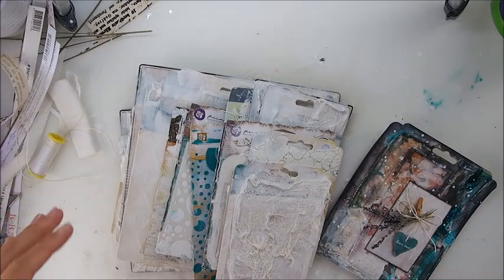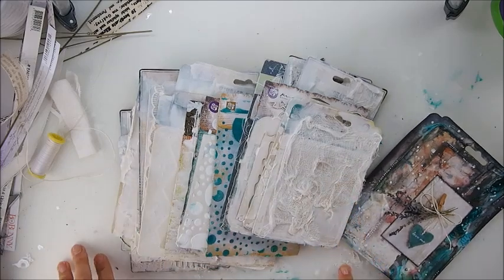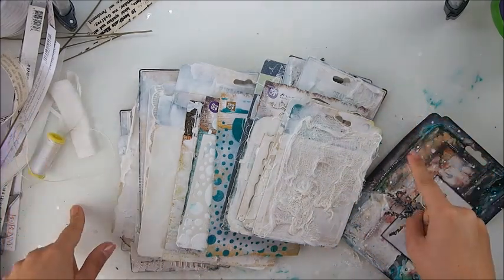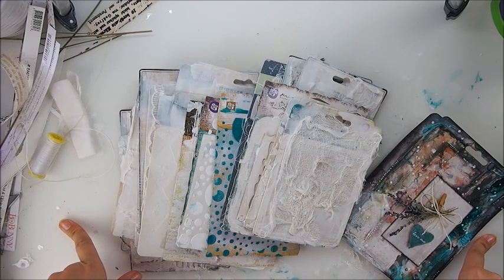Hi everyone, it's Marta. I'm so excited because I'm back with my secret. I'm going to share the secret of what's on my table, what that surface is, and what I'm using to protect my table and what works best for me.